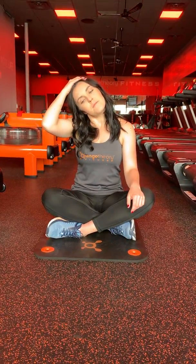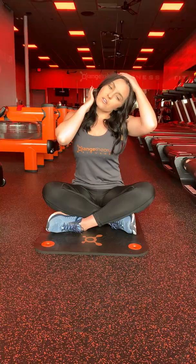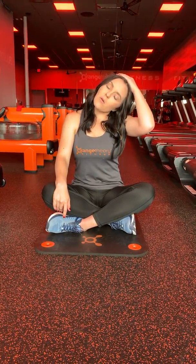You can do it again on that same side. And then make sure if you do one side, you do the other side too. So taking your opposite hand, just giving yourself a little bit of tension on the opposite side — you should go until you feel a little bit of tension on the right-hand side of your neck.